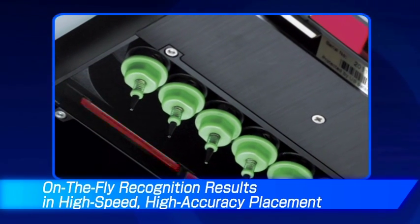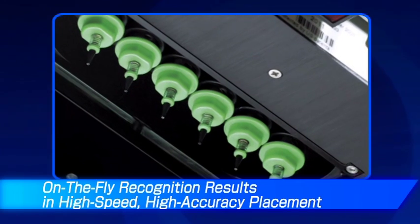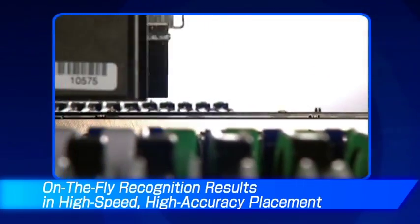Because the LNC 60 laser centering unit is built into each head on the FX3R, it can easily measure components on the fly and transfer the profile back to the database, efficiently placing components.